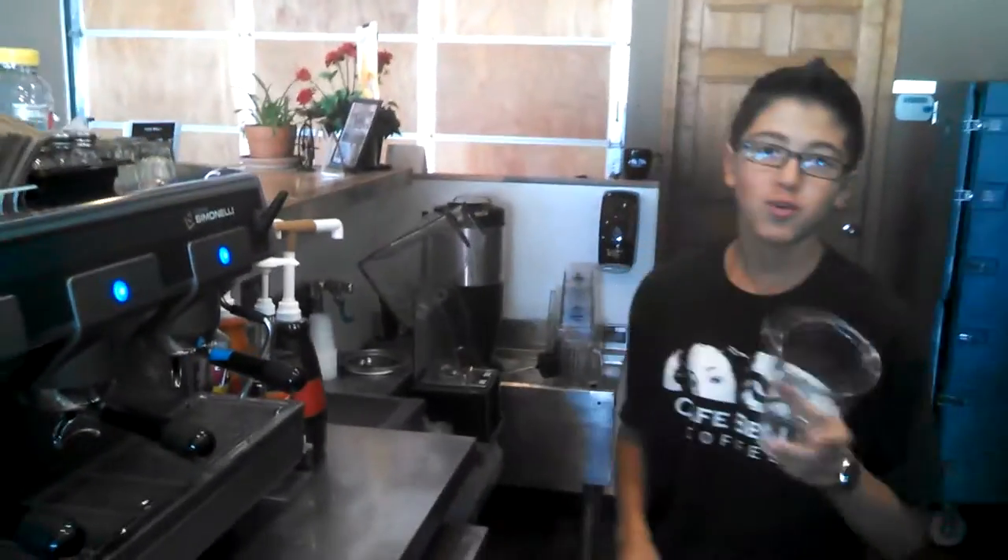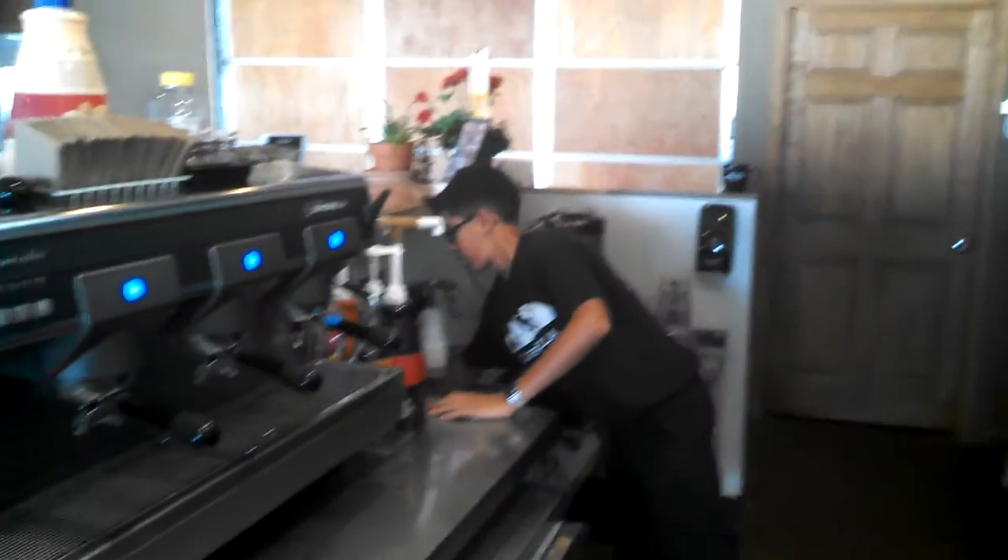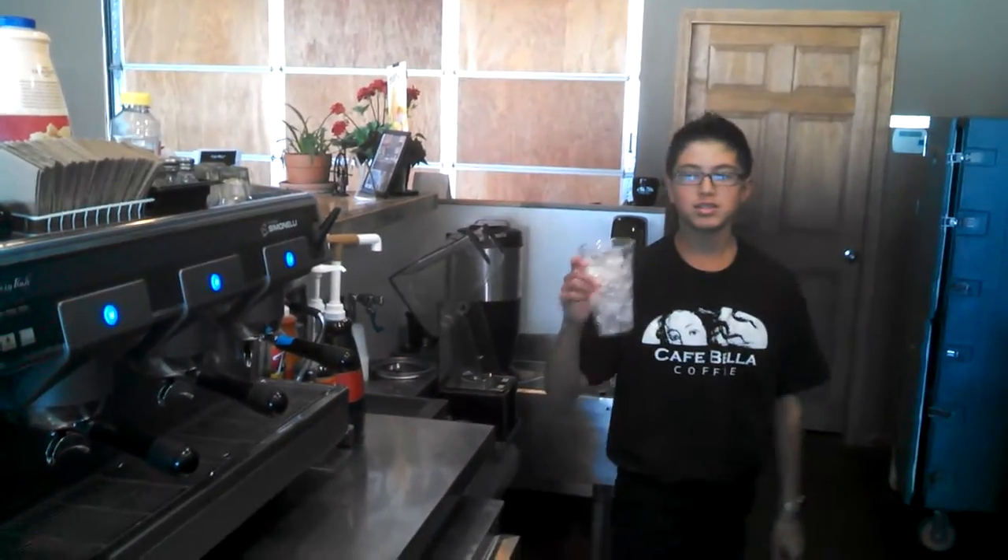So of course, grab our large cup and fill it up with ice from this machine. Now, since it's a large, it's going to be three shots of espresso.